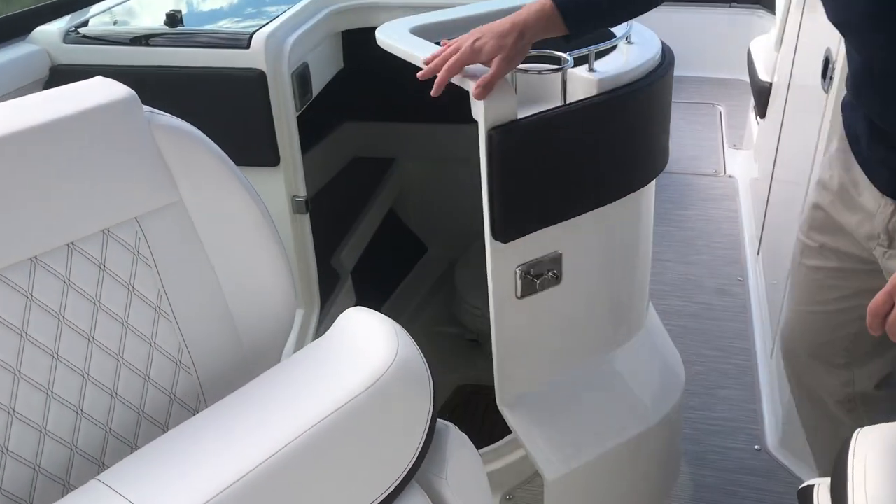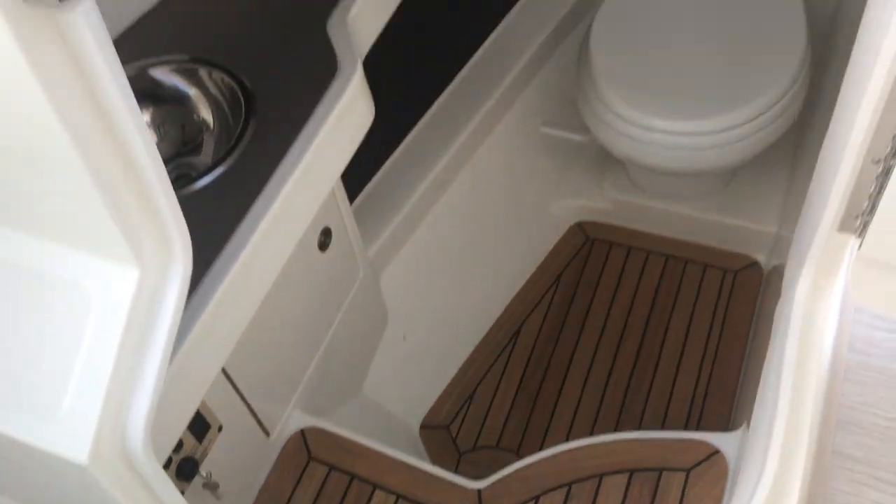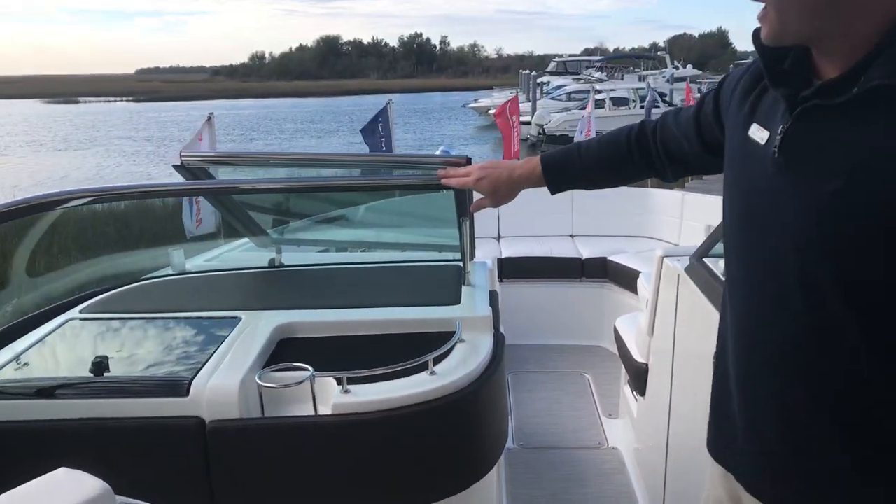On the port side you have a really nice head compartment with teak on the floor, vacuum flush head, and really nicely trimmed out. There is also a stainless steel cap on the windshield.